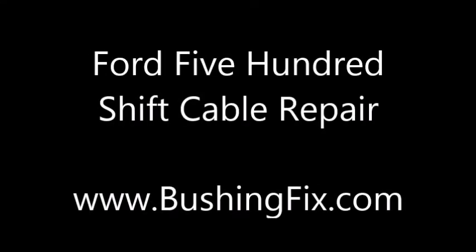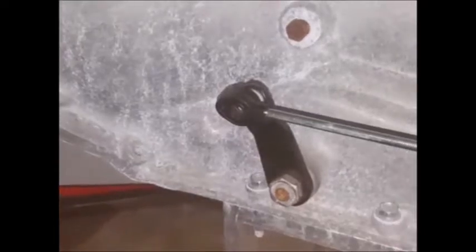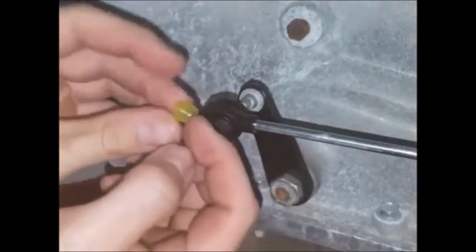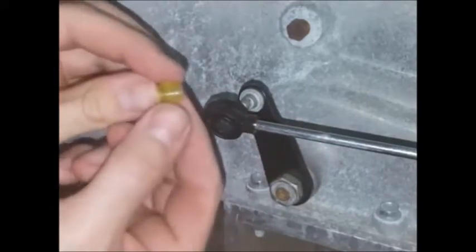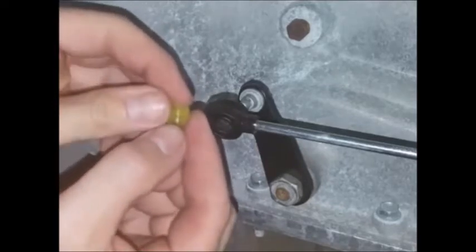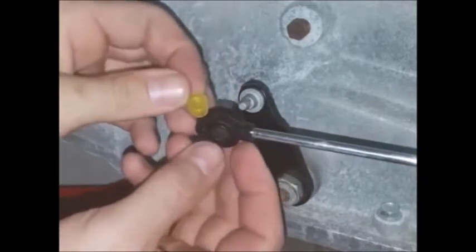This is the bushingfix.com SI2 kit installation instruction video. This part fits several vehicles — most commonly the cable end looks like this one. With this bushing you'll want to take note of the tapered end, and you'll want the taper pointing away from the transmission pin — that's to say it will sit in there kind of like that.